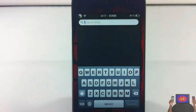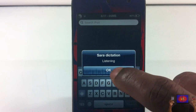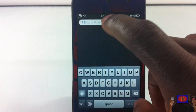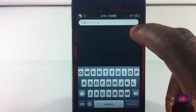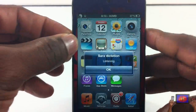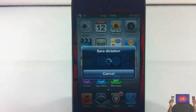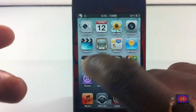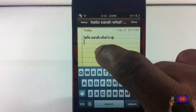It works anywhere because you paste it afterwards, so it doesn't matter where you are. I can activate it in Spotlight, or even without being in any app at all — I just say 'hey, what's up' — because it pastes to my clipboard. I can go into Notes and paste it after the fact.